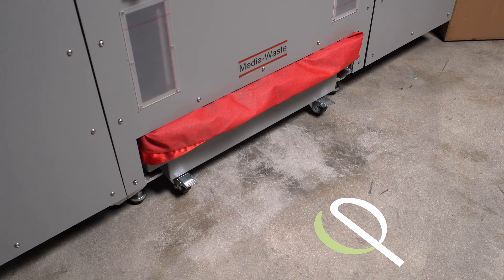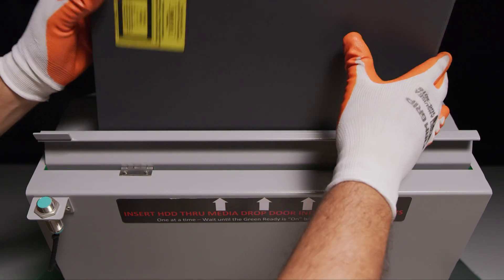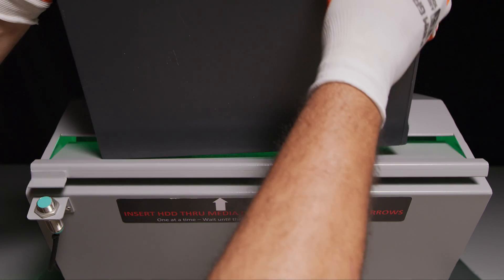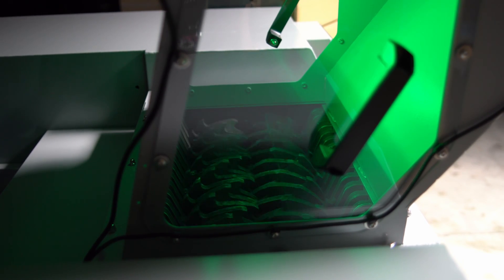The machine will not operate if lockout doors are not entirely closed, preventing anything from being caught in the machine's moving parts. The user never has to touch any potentially dangerous debris. Automatic jam recovery in the event anything gets stuck in the shredder.